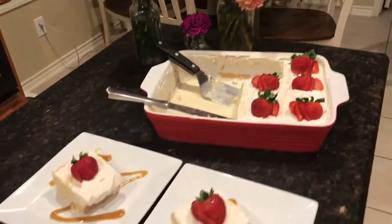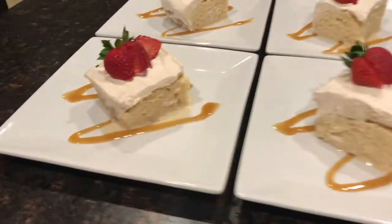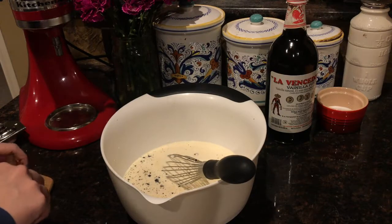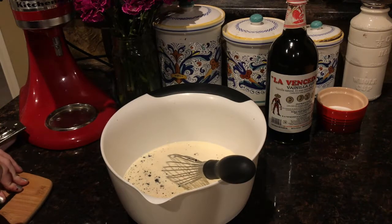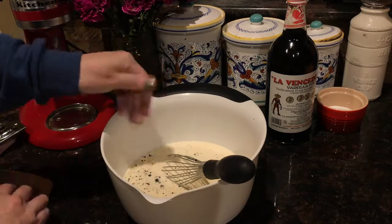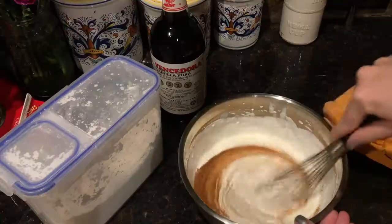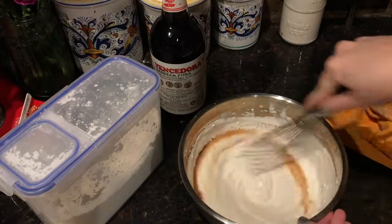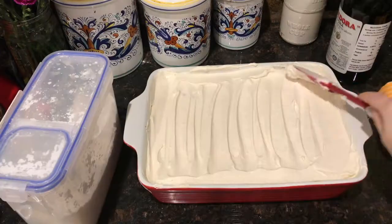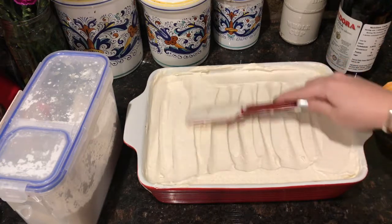For dessert, I served a tres leches. I have to admit I find tres leches to be a little boring, so I upped the flavor profile here. This tres leches is actually a Mexican vanilla bean tres leches cake with a cinnamon whipped cream on top. It is so good. If you've never had Mexican vanilla or Mexican vanilla bean, you are in for a treat — it is like vanilla on steroids, it is so much better. I found this giant bottle of Mexican vanilla at a little farmer's market in East Texas. The owner said, 'You're not the only person who's freaked out when they saw this Mexican vanilla, man — it is amazing.'